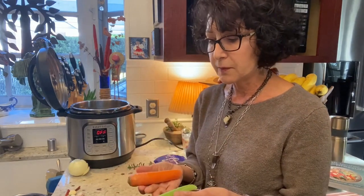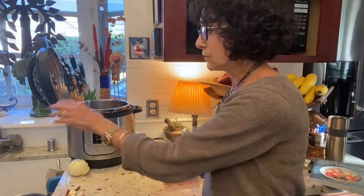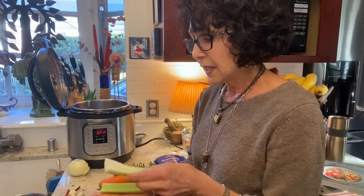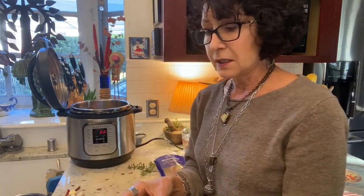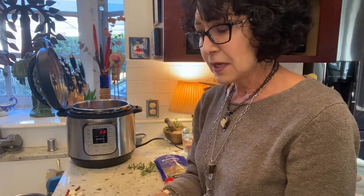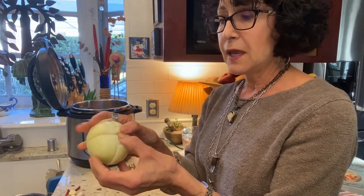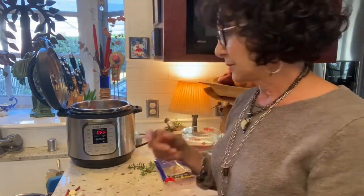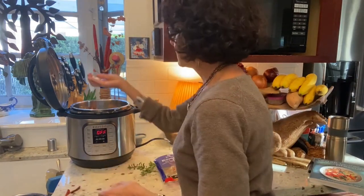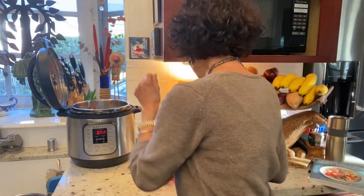Pot liquor means the juice or broth from the beans, but I like it. You can put it in rice or use it to cook vegetables — I think it's really flavorful. I'm going to put in a celery stalk, a carrot, and then I'm going to sink this onion. If I chop up the onion, by the time I get it out I'm fishing for pieces and it's falling apart. So I quartered it and kept the stem intact so I can get it out easily. On top I'm putting four cloves of peeled garlic, and I like a little spice so I have a couple of dried Thai peppers to add.